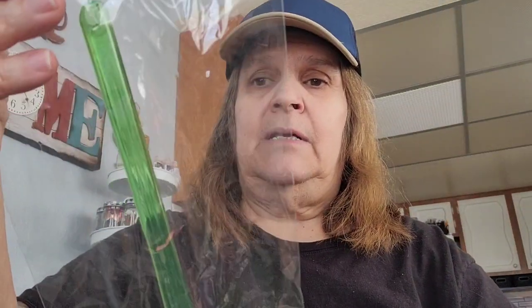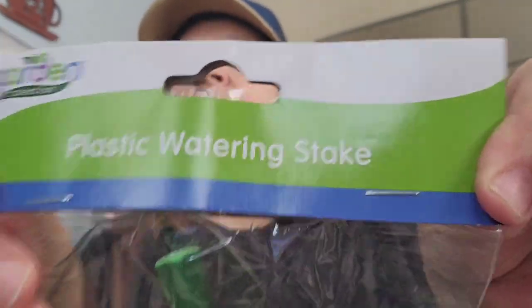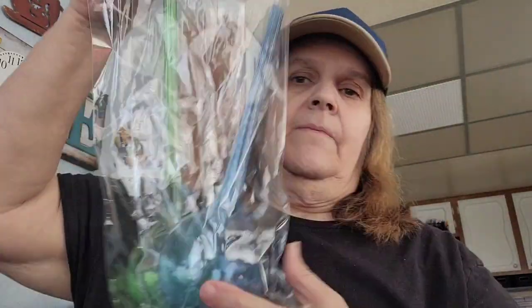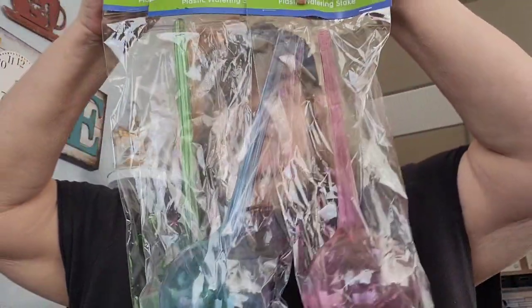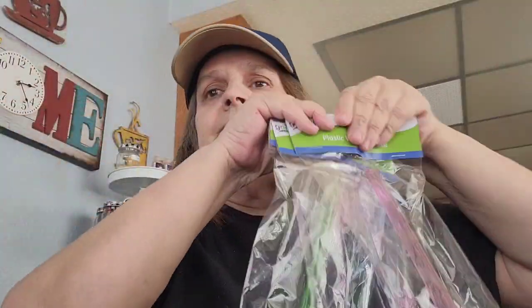This was on my wish list — these are the last ones. They are by the garden — the garden collection — and they are the plastic watering stakes. I bought three of them because I only have three real plants. I bought one in the green, one in the blue, and one in the pink. Each of my plants is going to have one. I was happy to find those. I wish they had different colors, but that's okay.